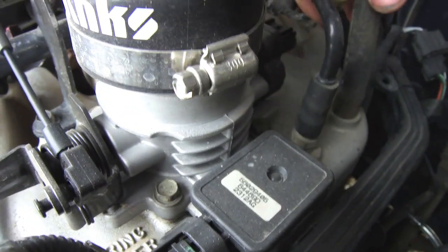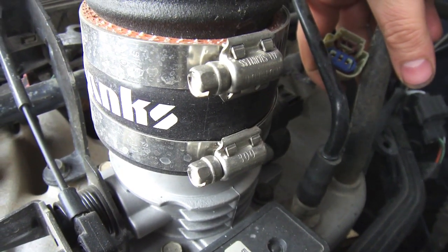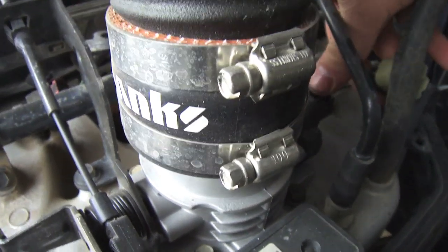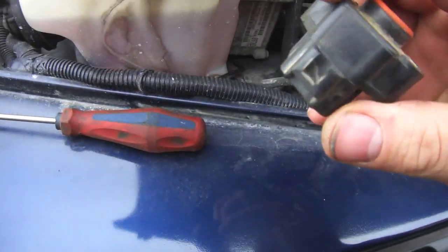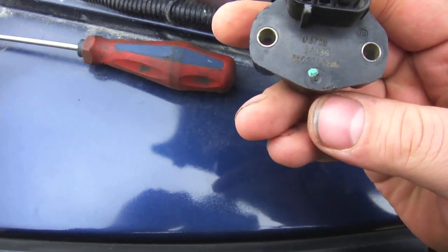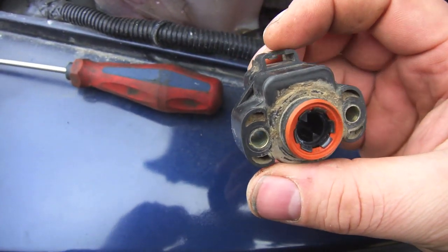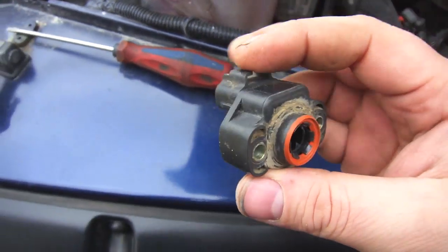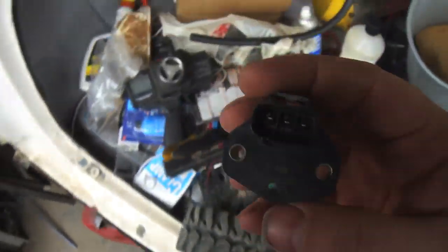I just removed the sensor off of it. I was actually going to swap it out with another one I had from the old engine, but unfortunately I can't because they changed the sensors between 2002 and 2003, so that kind of scraps that plan.